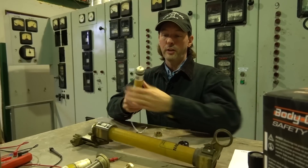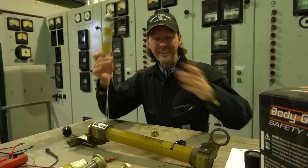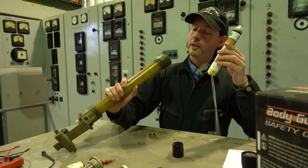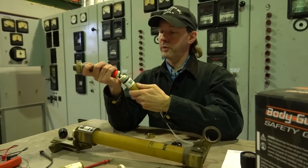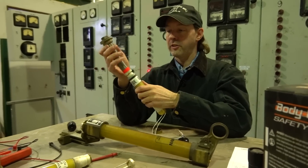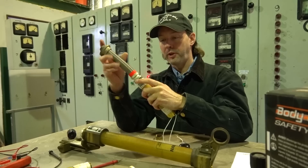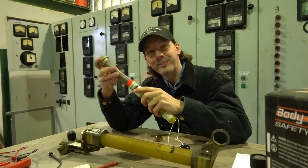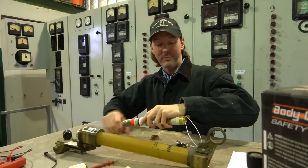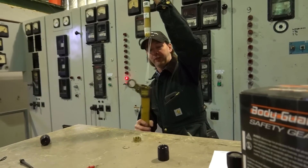So we're going to actually get to do the full rebuild on the fuse right here, and you guys get to see this, which is pretty cool. So we're going to load our new element. Let's just take a minute and realize how cool it is that they just shut down an entire power plant so that I could do this job, because that makes us about a billion times safer, because this fuse goes on one of the outputs for the power plant.